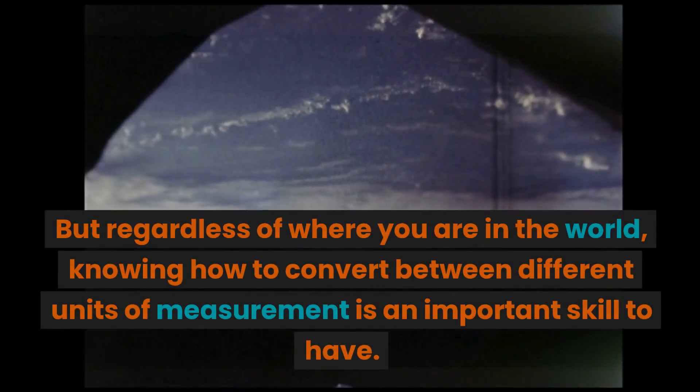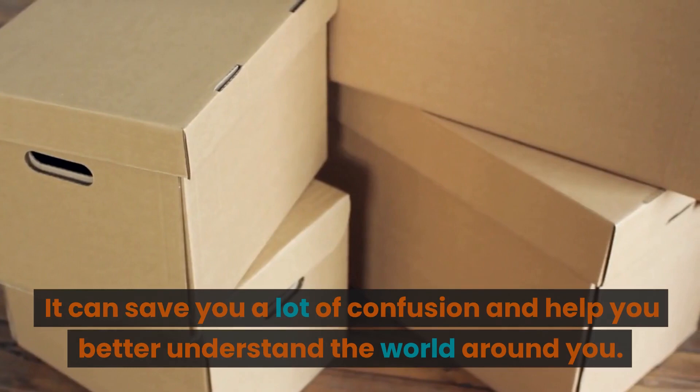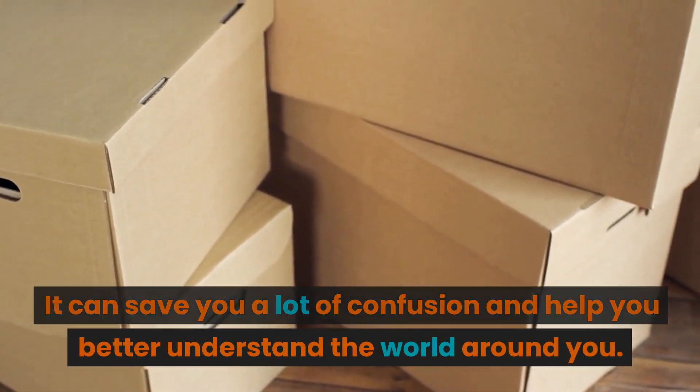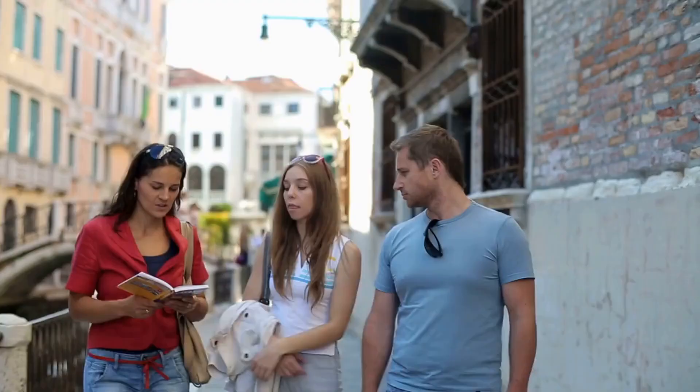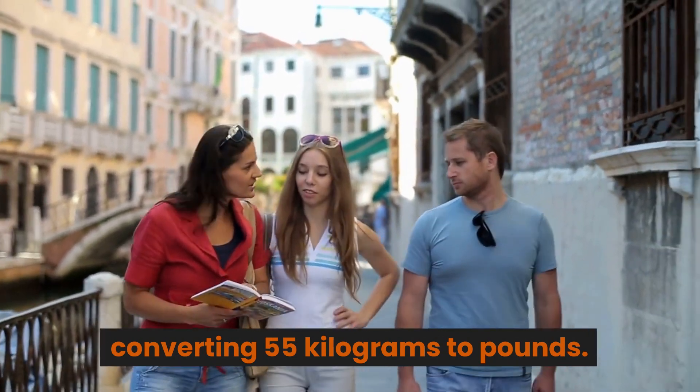But regardless of where you are in the world, knowing how to convert between different units of measurement is an important skill to have. It can save you a lot of confusion and help you better understand the world around you. So there you have it, a simple guide to converting 55 kilograms to pounds.